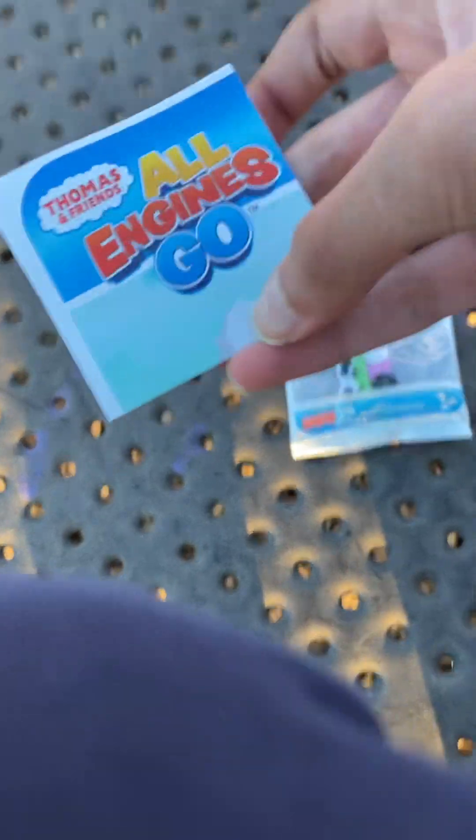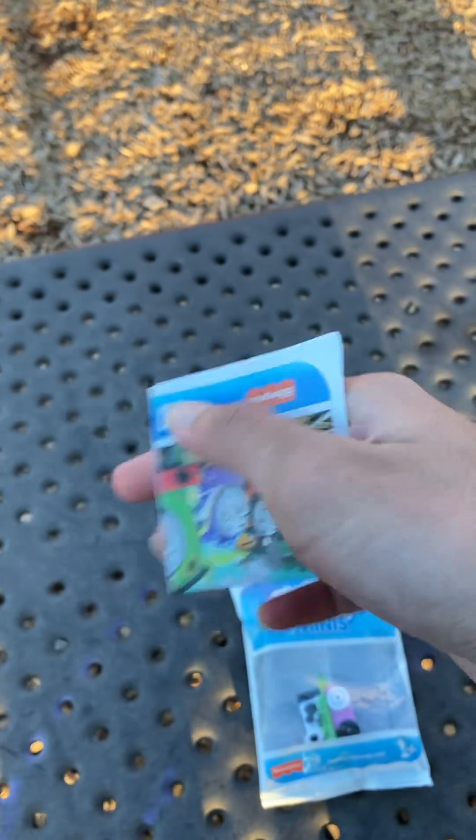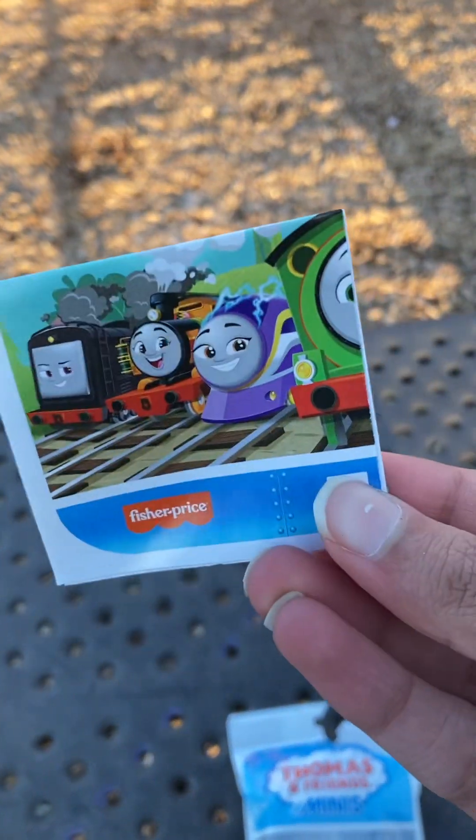Sorry about this guys, I just got it out. I'll get that thing out after the checklist. Here's what the checklist looks like — Thomas, the fence, all I just go in. You can see Diesel, Nia, Kana, and Percy.